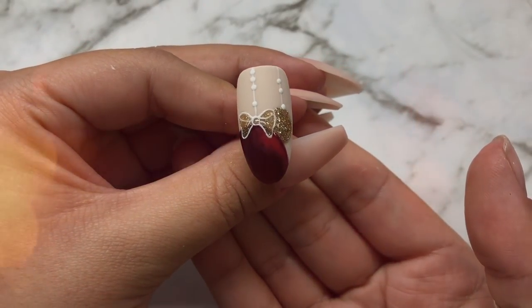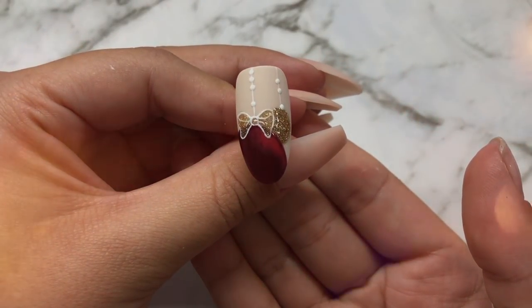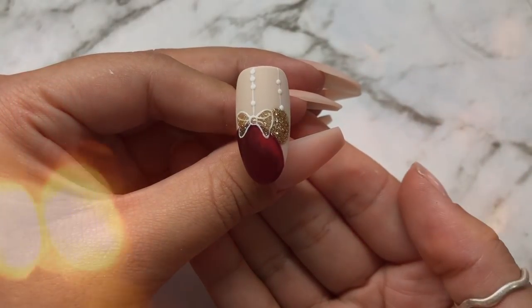Hi darlings, welcome to my first ever YouTube video. Today I'm going to show you how I created this Christmas bauble look.